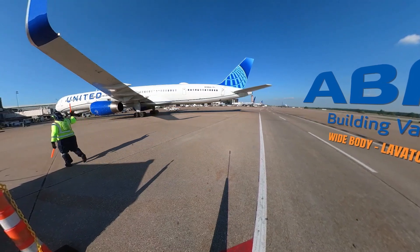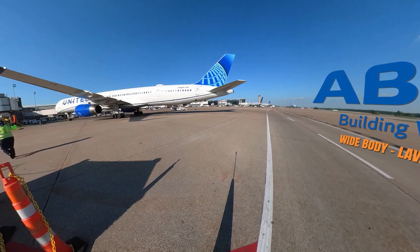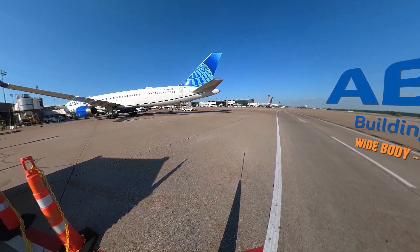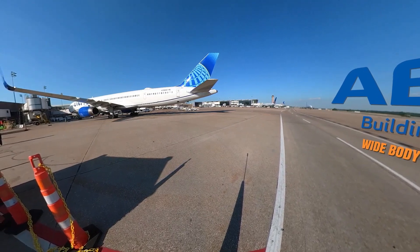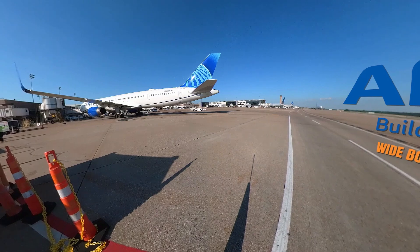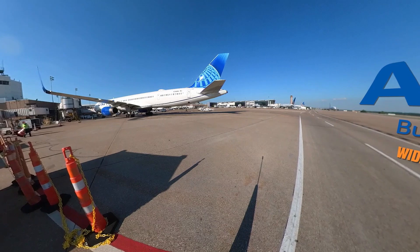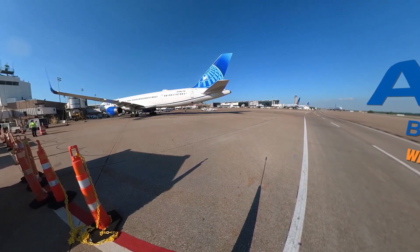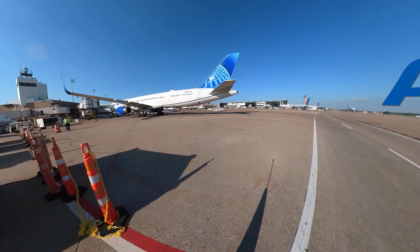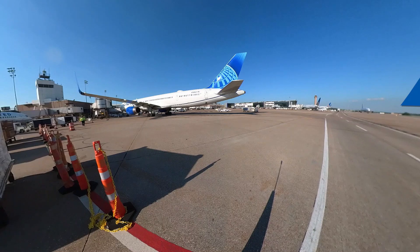These units ensure a comfortable travel experience for the passengers, but they can also cause immense challenges when not serviced correctly, causing the aircraft to sometimes return to original departure cities, causing huge delays and inconveniencing passengers. This servicing is performed for every flight in sun, rain, snow, and wind, and at all hours of the day or night. This work is essential to getting an aircraft ready for its next flight.